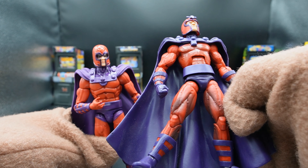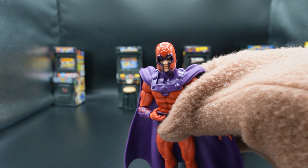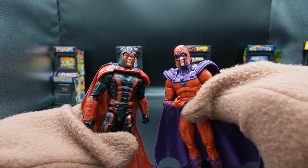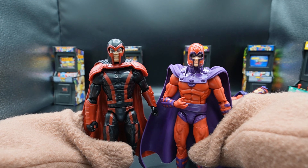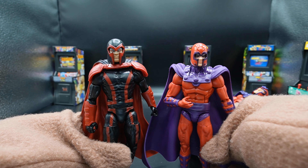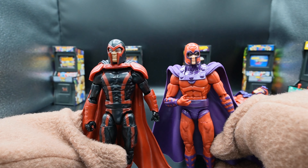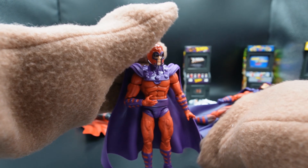Lastly, we have this Magneto where I actually do prefer the way the helmet fits on this head. But other than that, once again, the X-Men '97 is a superior toy — better abs, better body sculpt, everything. I do like the helmet on this other one better. I would prefer if the '97 had a helmet like that, but without the eye shadow.